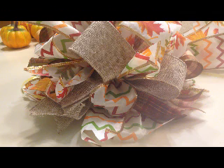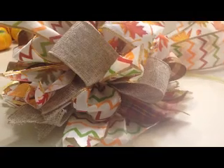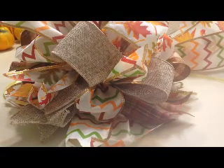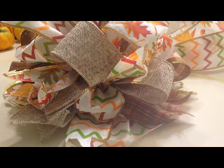Hey guys, it's Amy, welcome back to Too Blessed. I'm not going to be on camera today because I'm not having a very good day, just not feeling very well. But I've been working on some projects and I came up with an idea that I really wanted to share, so I thought I would go ahead and just film it today while I'm working on these — it'll kind of save me some time later.